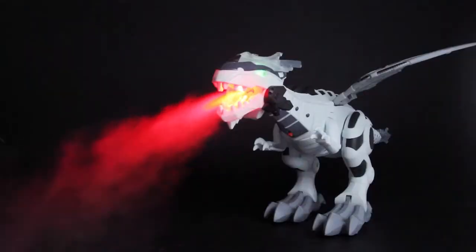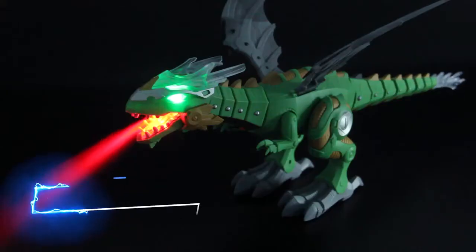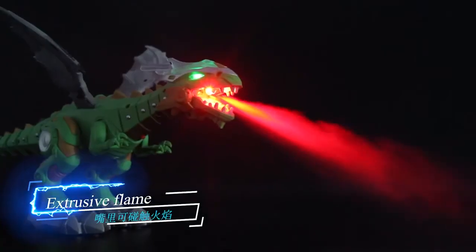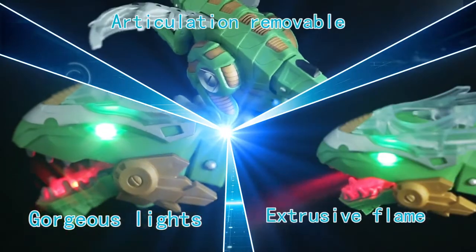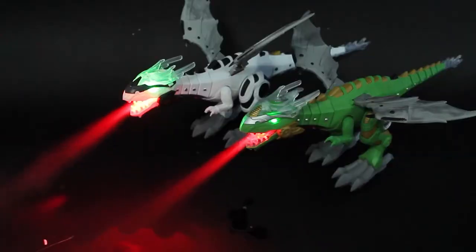Turn on the power supply. The dinosaur will walk and breathe out smoke from its mouth. The smoke is accompanied with lights — it looks like the dinosaur is breathing out fire. It can emulate sound with diversified functions.